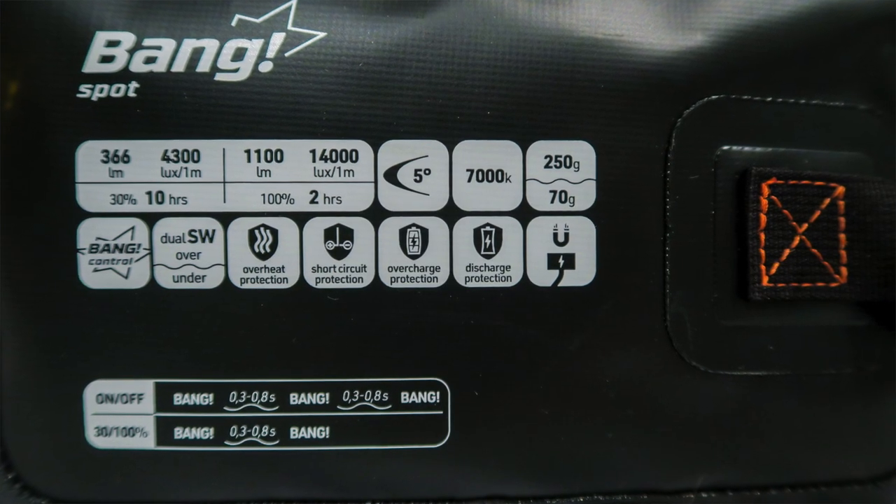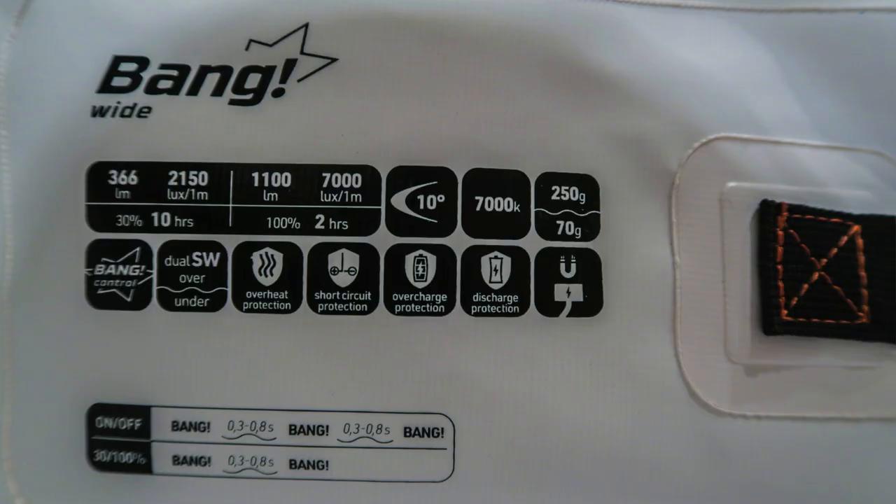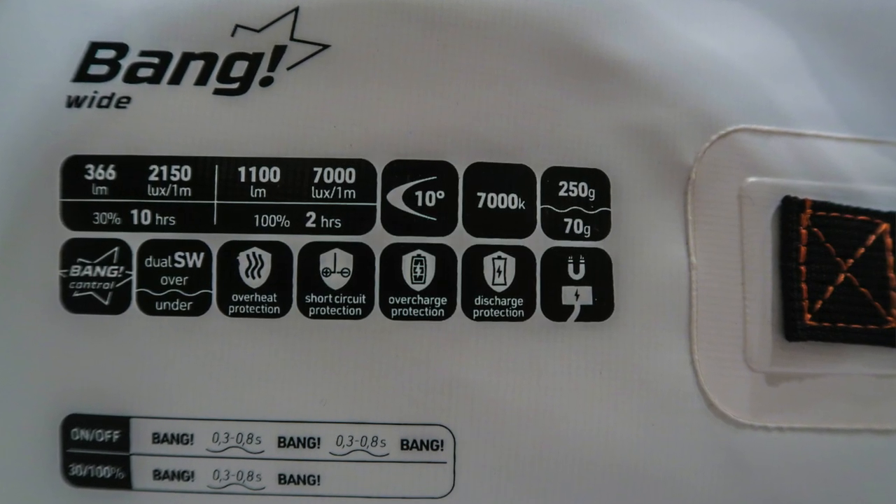Just a few technical specifications: each lamp is 1100 lumen with a light temperature of 7000K, which is a cold white light. They weigh 250 grams at the surface and only 70 grams underwater.